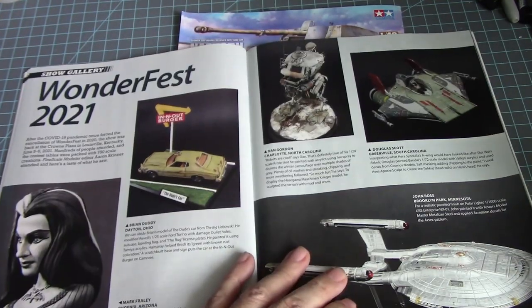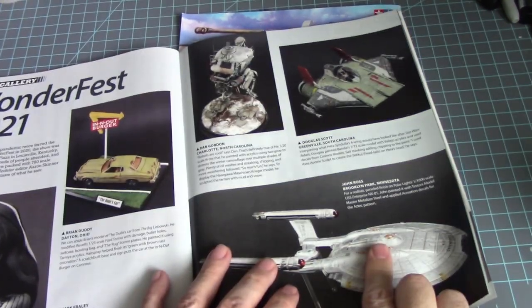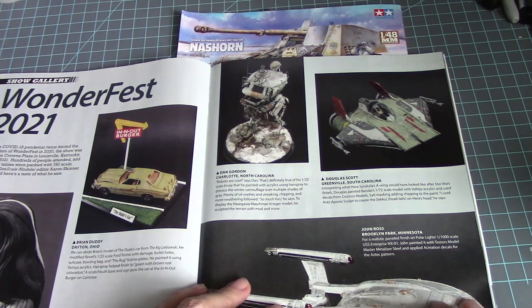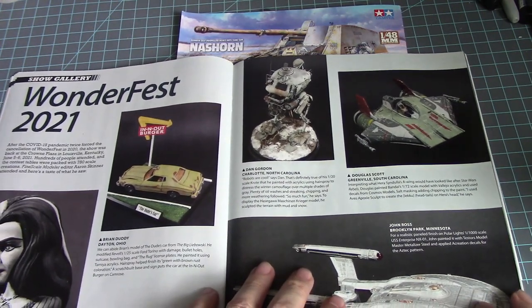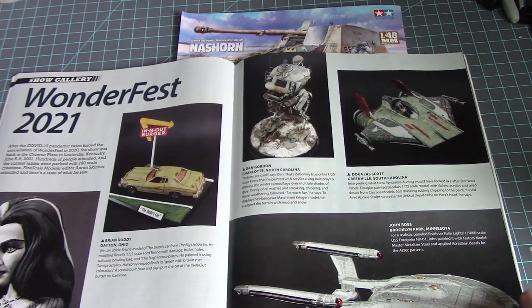No more Gundams — oh come on! I don't mind looking at other stuff but still. This is going to be a long video. We have the Enterprise NX-01 — I've seen that at a recent hobby show. Then a Wing from Bandai in 1/72nd scale, and a 1/12th scale Croto by Machine Kragger.